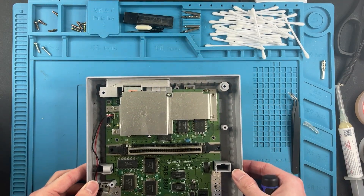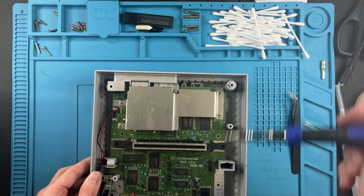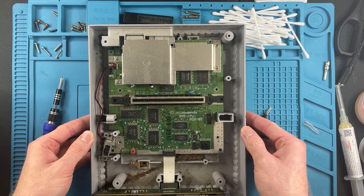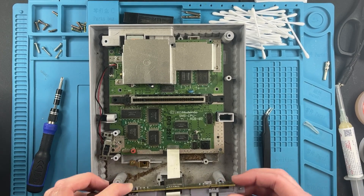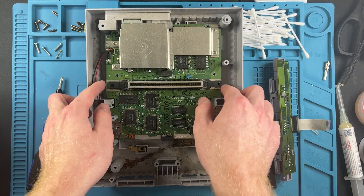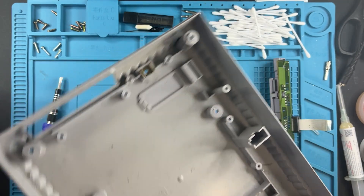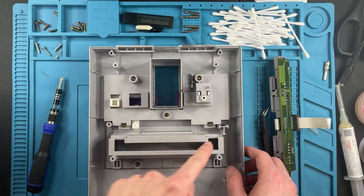These screws will be a little bit longer, so make sure you're separating them accordingly. Looking at the back here, we have these three screws we have to get rid of - just keep in mind the silver ones are all the same length. Now I'm going to remove the ribbon cable holding the controller port. Shake shake shake - set that to the side. Now we can actually remove our board - I'm going to toss this entire thing into my soapy water.